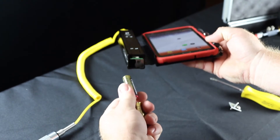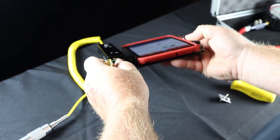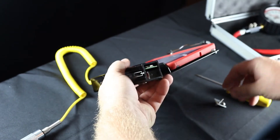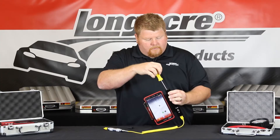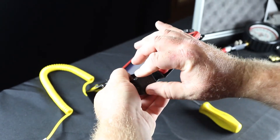Once you've removed the batteries, you can then reinstall the batteries, reinstall the Phillips head screw, and then reinstall the plastic cap on the end of the pyrometer housing.